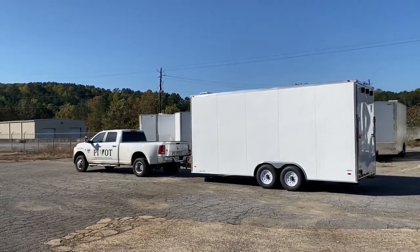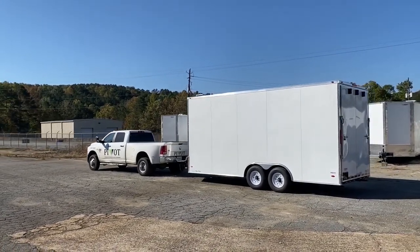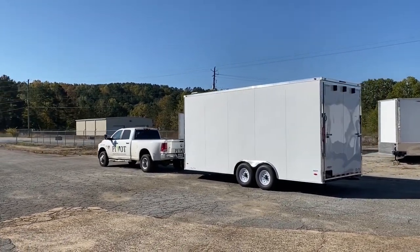In this video we'll be showing you how to properly load the Starbucks pop-up cart into its trailer at the end of a rental period.